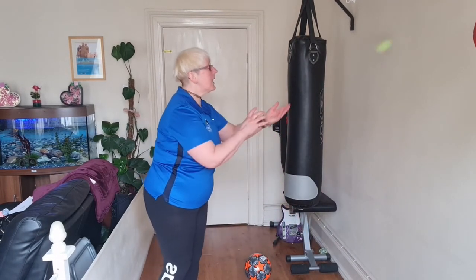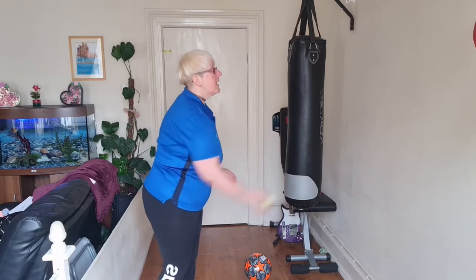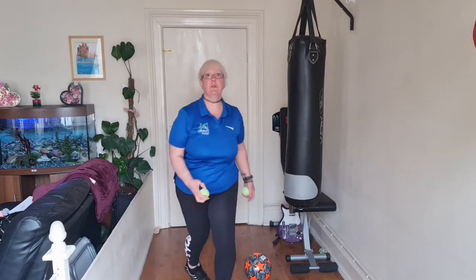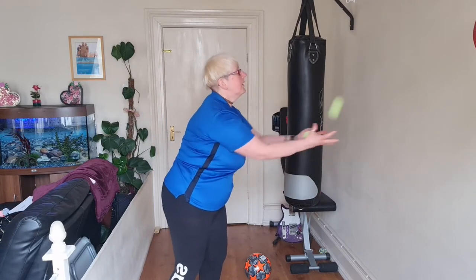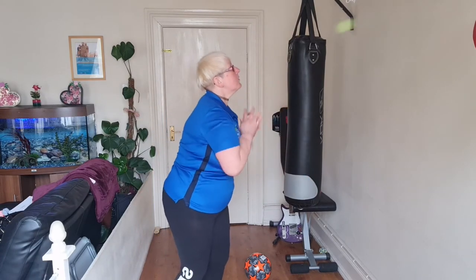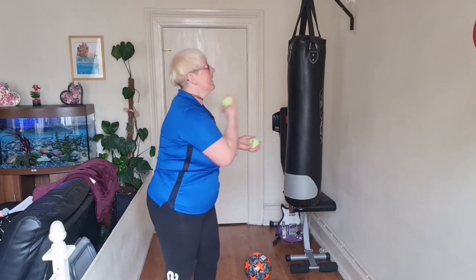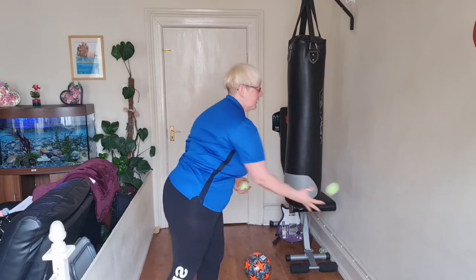So again you could start off with two hands, then try it with one hand, try it with the other hand — whoop, I need to practice with that hand because I'm not very good! You can also use two balls. And again, doing different kinds of throws — throw it up in the air, bounce it on the ground — just doing whatever you want to do to make it a little bit more fun and a little bit more difficult.